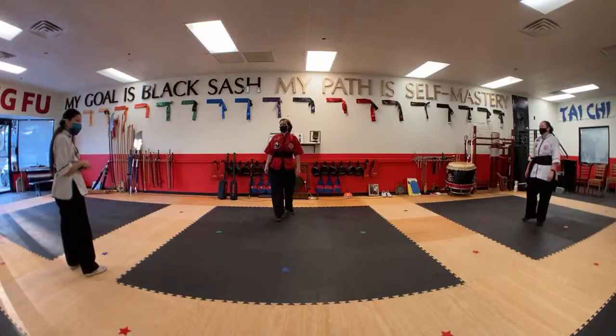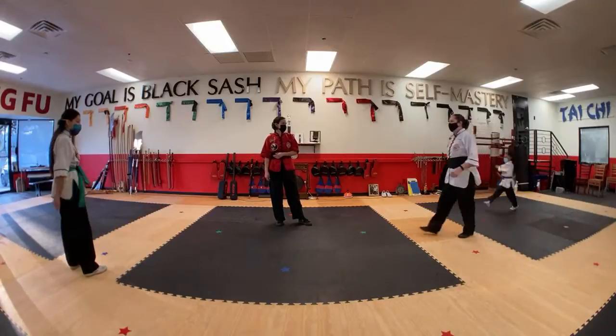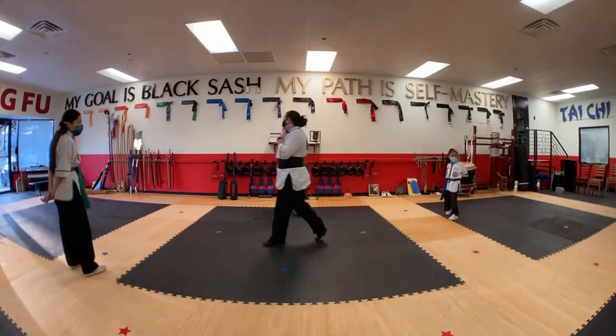We got through the first couple moves, so we'll learn a couple new moves today, depending on how much everyone remembers.